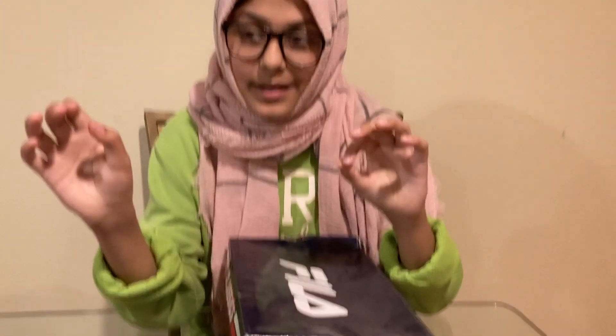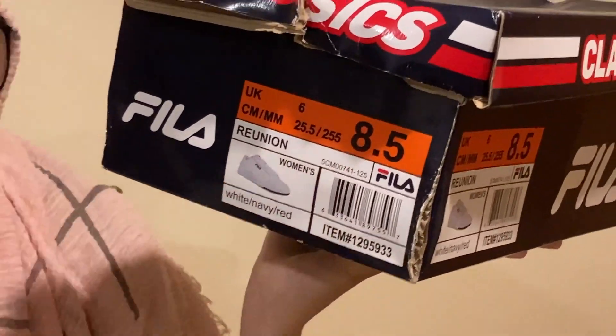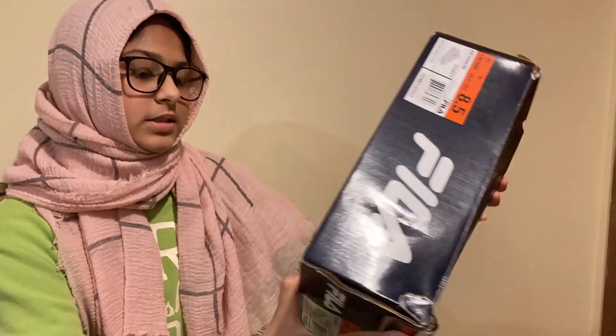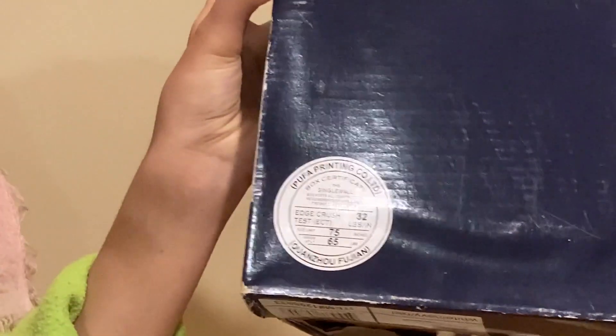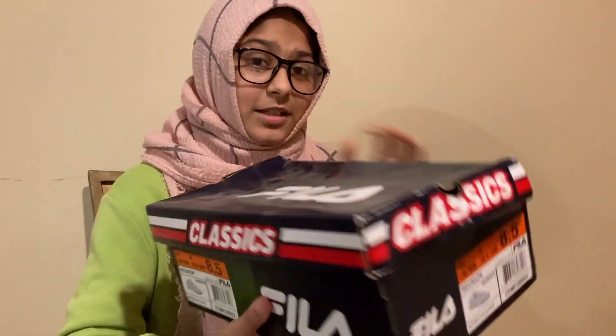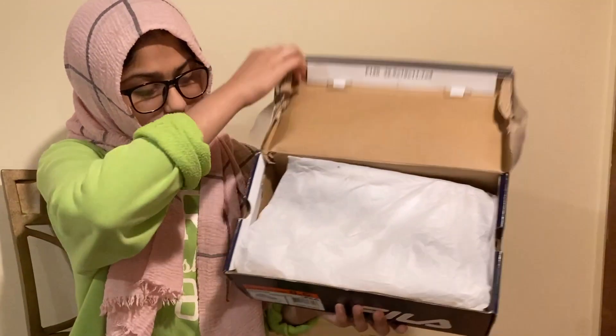I think Filas are great sneakers — they're affordable, they look good, and they last long. I have a pair of the Fila Reunions in my size, which is eight and a half. There's a box authenticity on the bottom, so yes, these are 100% authentic. These are a pair of classics, that's why there's this classic thing all around the box.